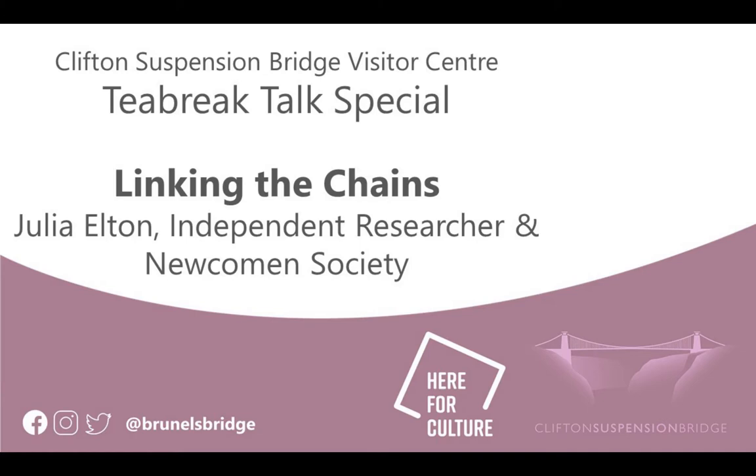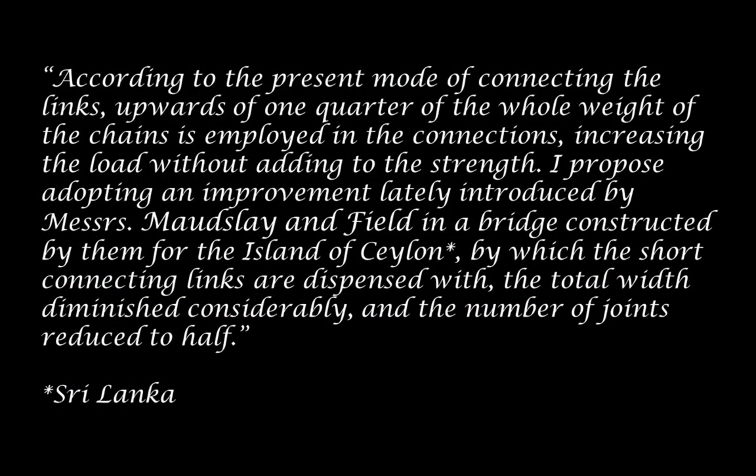I'm just going to share my screen. This comes out of Brunel's report when he submitted his first batch of designs in 1829 to the competition. And he says: 'The total width diminished considerably, and the number of joints reduced to half.'